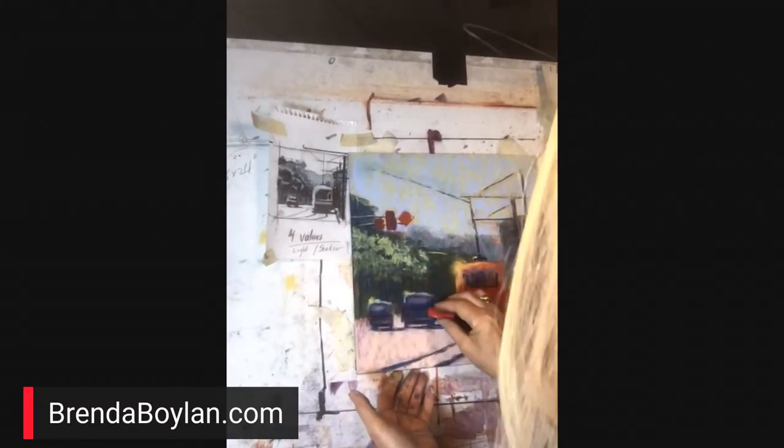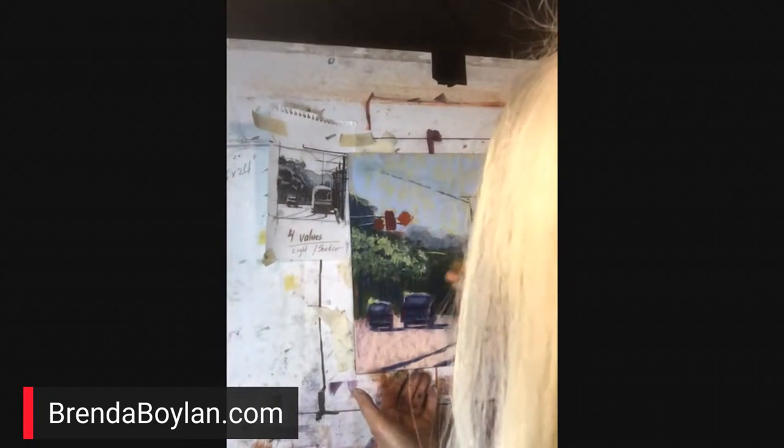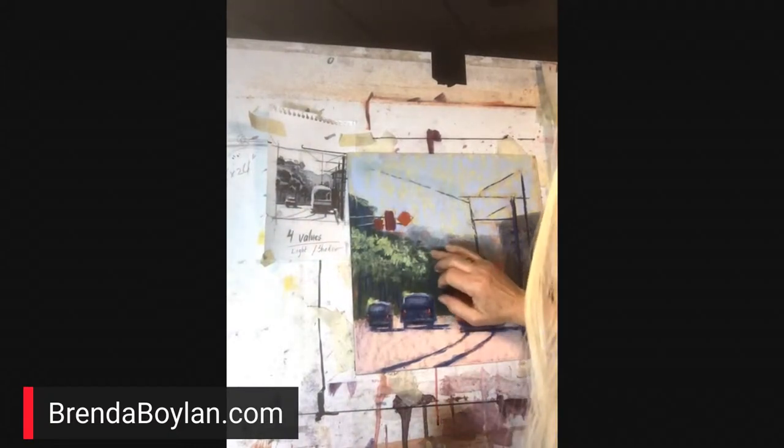I'm so glad you guys are all watching out there in internet land. I'm very loose with all of this. It's looking great. Well, why don't you come back on camera and we'll say a quick goodbye. You did a terrific job there. Thumbs up and applause for Brenda Boylan.